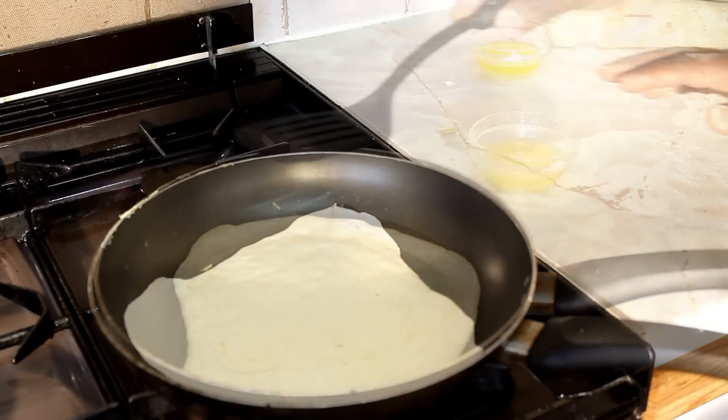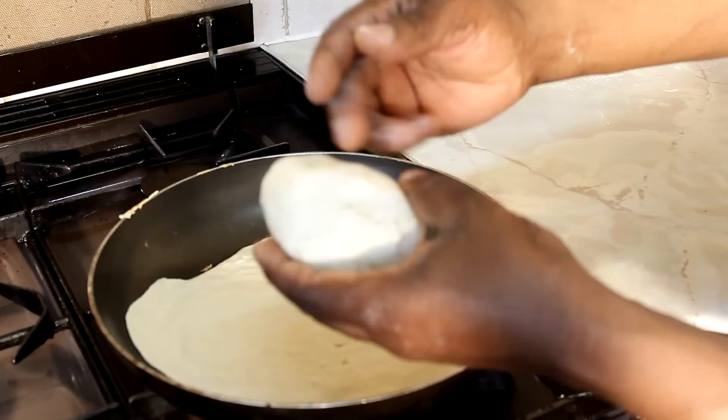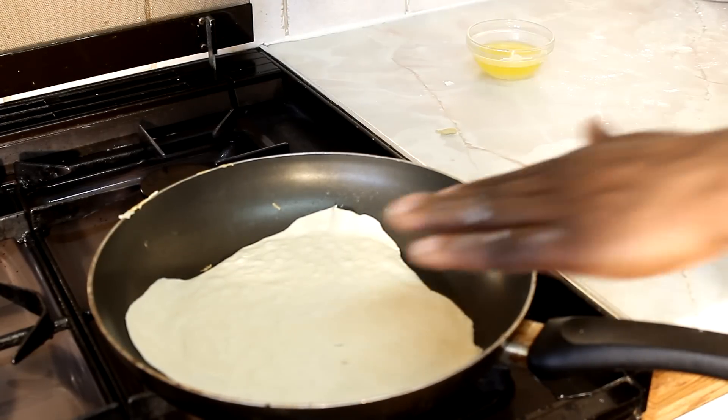Now I'm going to do this one a little thinner. With the dough, you need to cut it into half because it's a little bit too thick. So cut it into half and I'm going to do this one now.